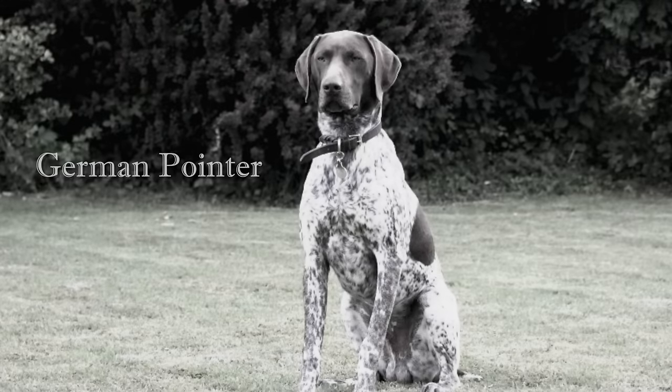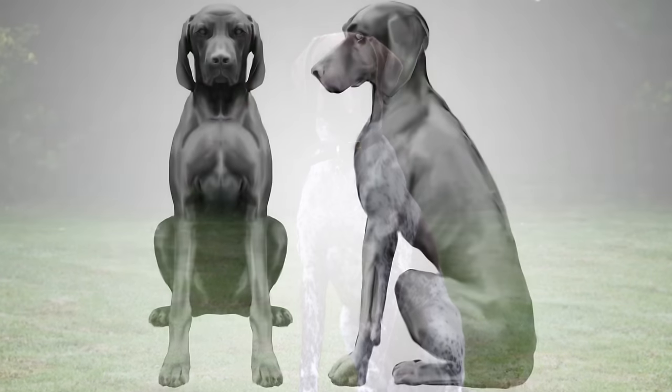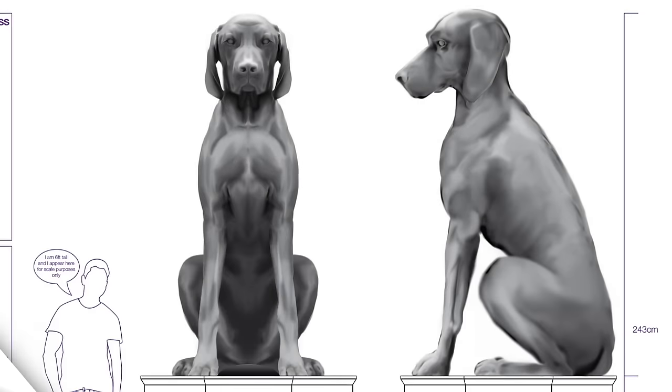Welcome to Sculpture Studios. We're working on an oversized dog for this video, a very popular request since we've moved into our new unit, and this is going to be an installation piece for a war memorial performance.